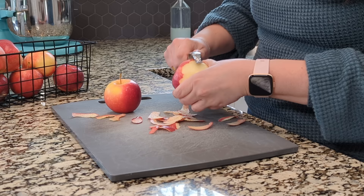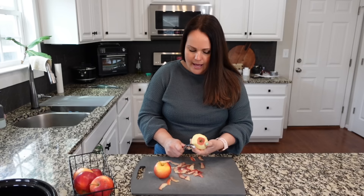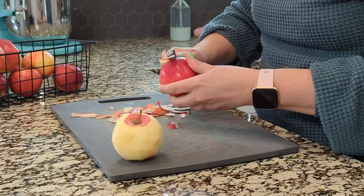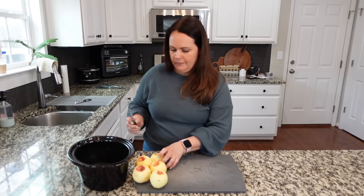I'm going to skip past the portion where I'm literally just peeling apple after apple. If you have one of those machines where you put it on the counter, crank it, and it peels and cores the apples — that's amazing. I don't have anything like that, so today we're going old school with a regular vegetable peeler.